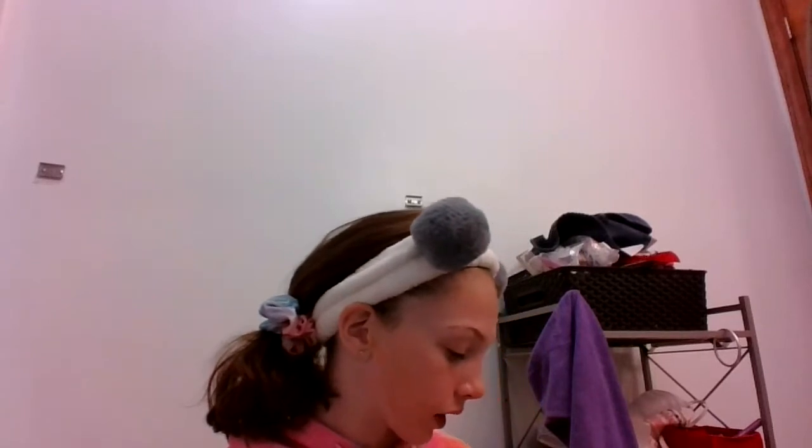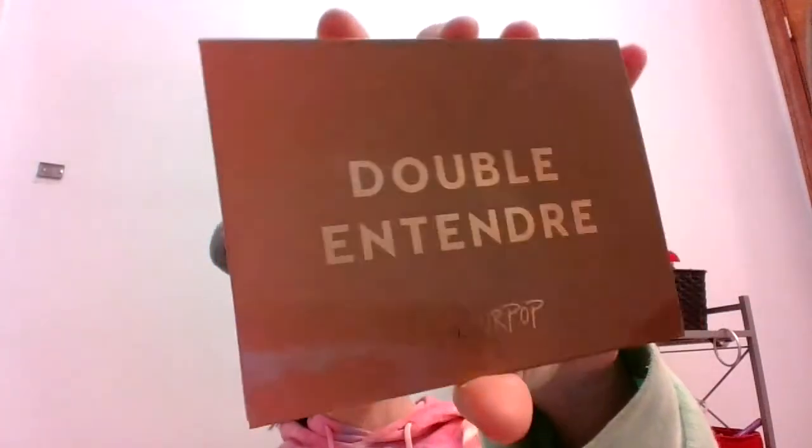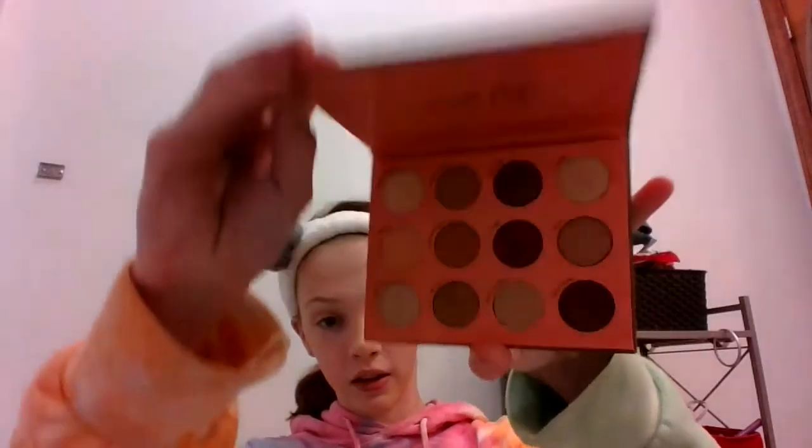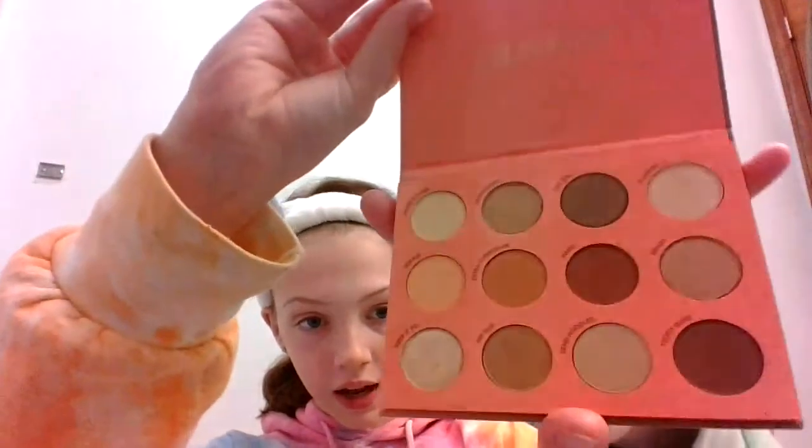So then, when you are done with that, we're going to get into eyeshadow. I'm just going to be using my Double and Tender Eyeshadow Palette. These are the colors that are in it — my favorite. The ones I'm going to be using today are Locked and Loaded, Nip Slip, and Flasher.